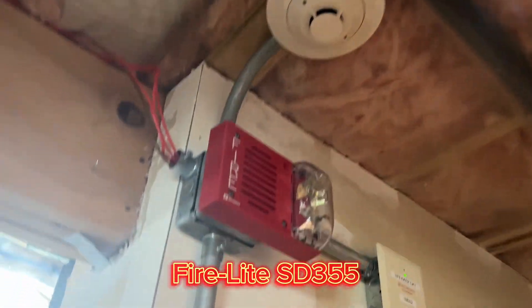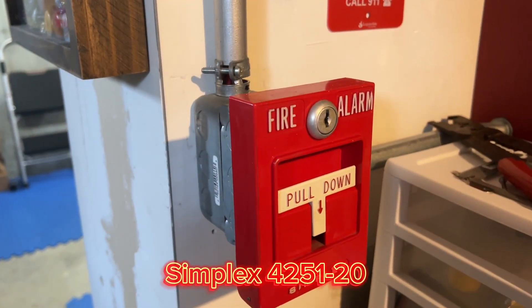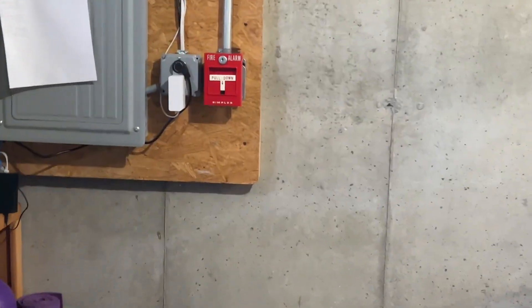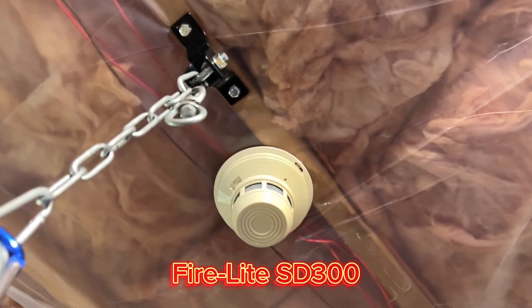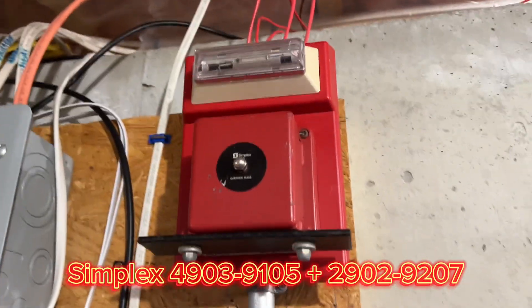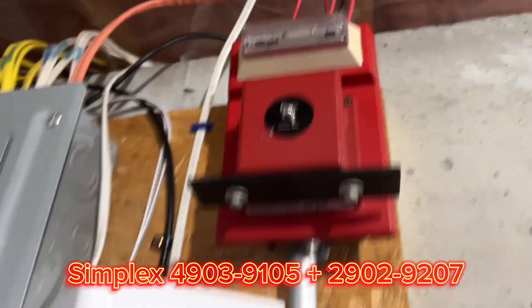He didn't care what I put up for detectors, so I just left it the way it was last time. For the pull station: Simplex 4251-20, and over here we have another 4251-20, SD300 as last time, and we have the Simplex 4903-9105 with the 2902-9207 chime.